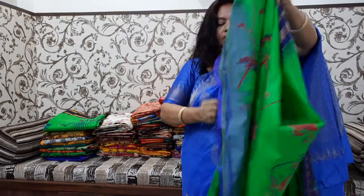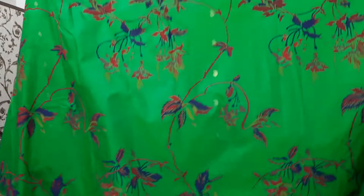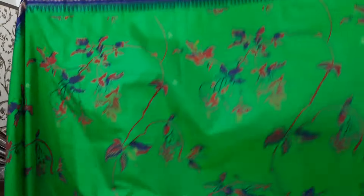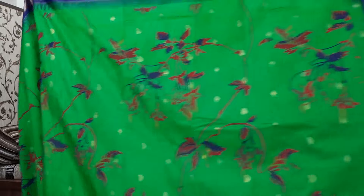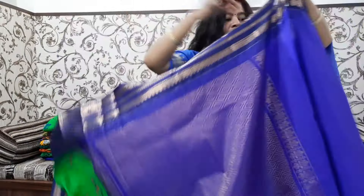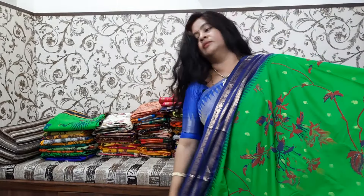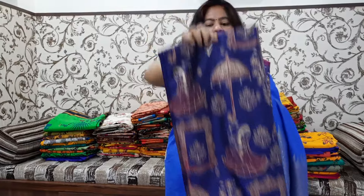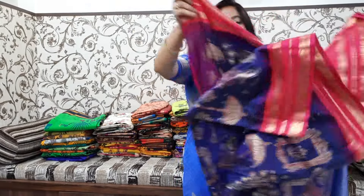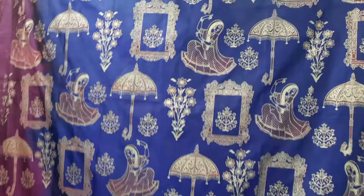It's incredible — the flower bunches and creepers are very colorful. You can see the green inside of the material. This is a simple and elegant design. This is the front part. This is a bright blue blouse. This is a dark violet color. This design is also different. Let's open and look at the front — there are dancing girls, umbrellas, and little flowers.